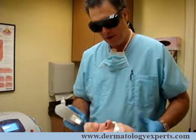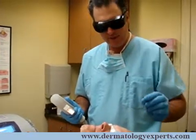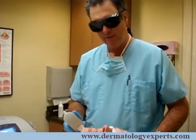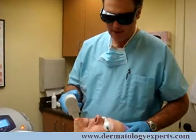I'll tell the patient: okay, on one, two, three, you're going to see a bright flash of light followed by a snap against the skin. One, two, three. And again. And again.